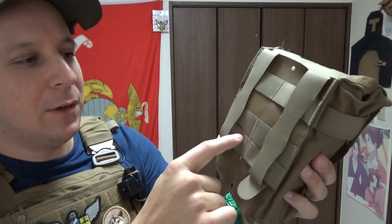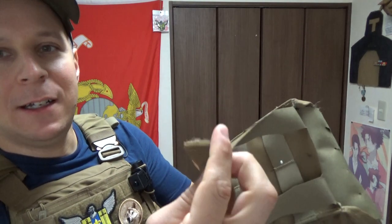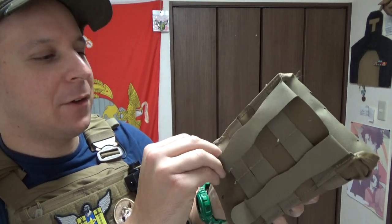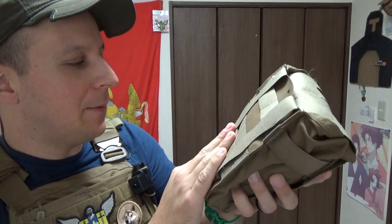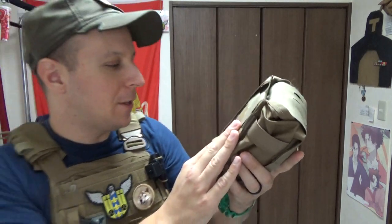You've got your sort of triple setup — one, two, and then three down there on the bottom — and then it loops back in with this little Velcro magic tape setup they've got going on. Most importantly, as always, made in the USA with most of the good gear.